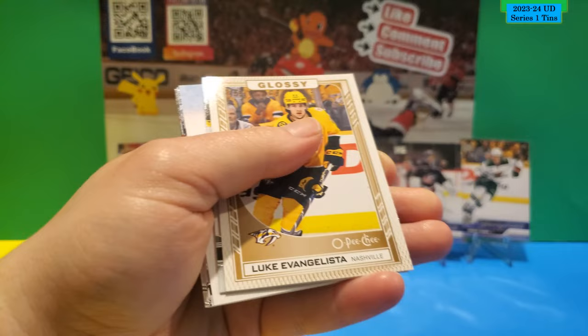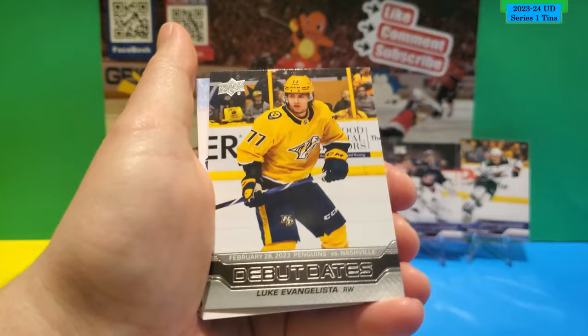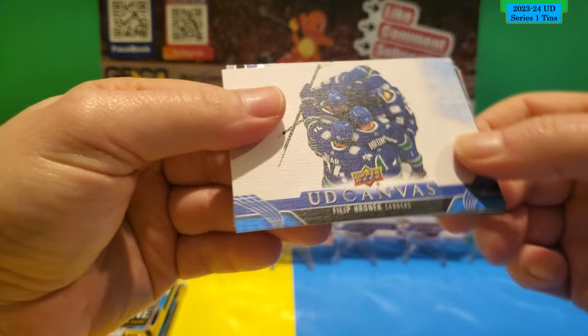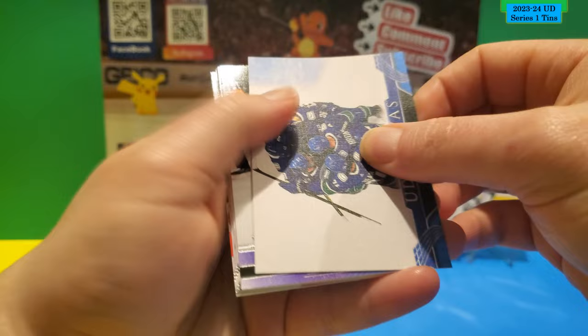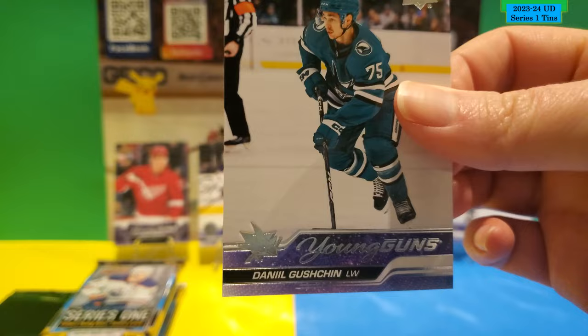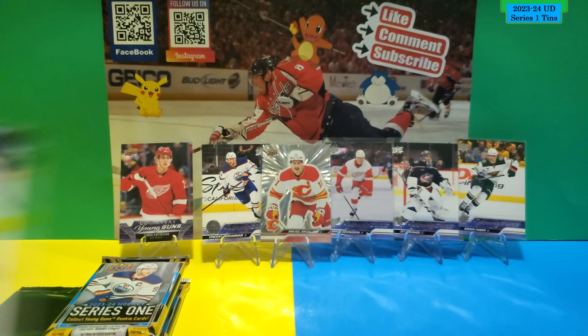Luke Evangelista Glossy O-Pee-Chee. There's a Young Gun in this one. Debut Dates of Luke Evangelista again. UD Canvas of Philip Kurashev. I'd laugh if this Young Gun is Luke Evangelista — and it's not. The Young Gun is Danil Gushchin. That's our second Young Gun in the second tin.